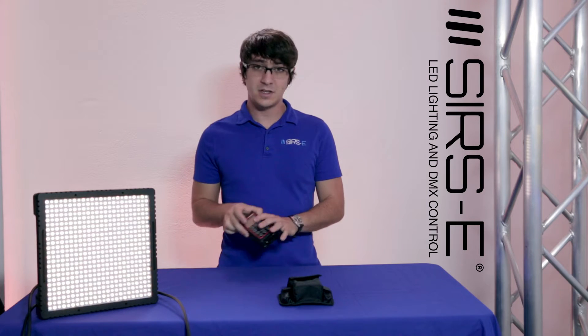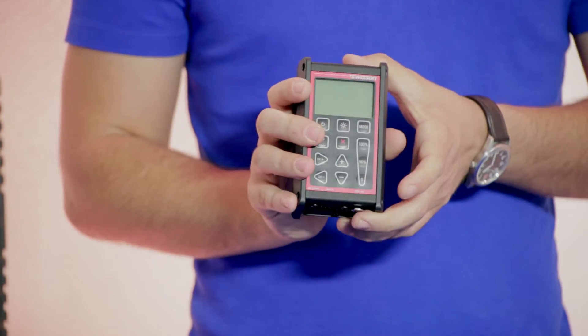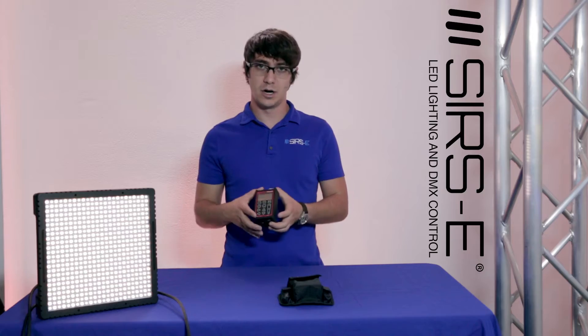The XMT-350 looks very similar to the actual 120A, but this one has RDM ability and a couple of other features. The main focus on it is the whole RDM thing.